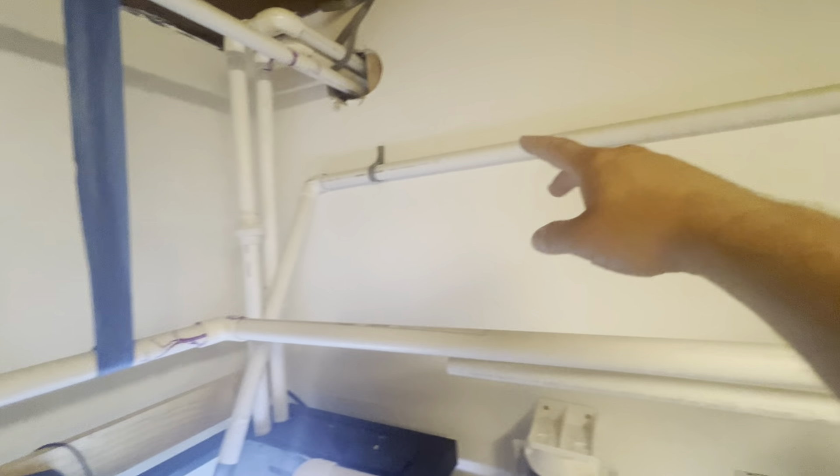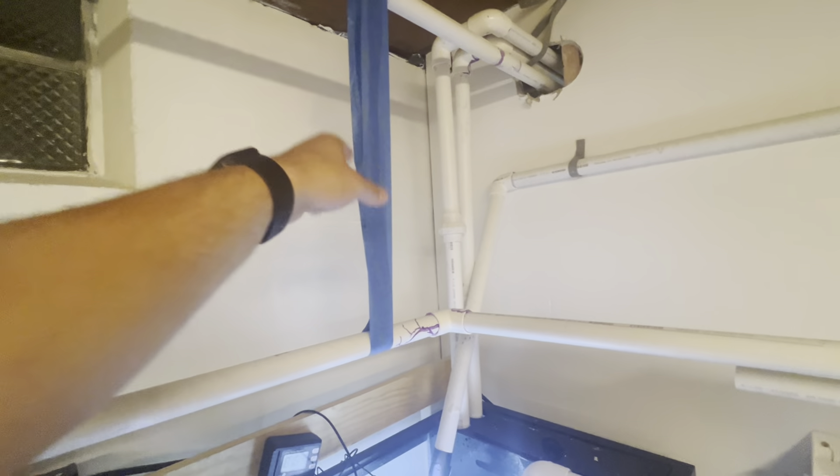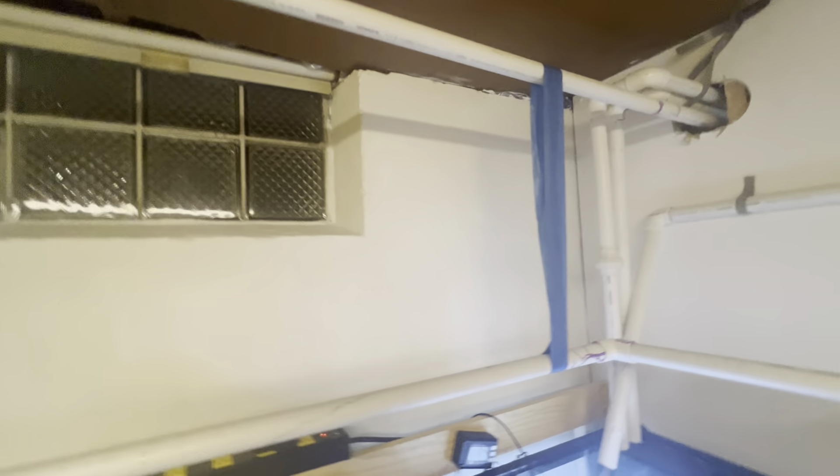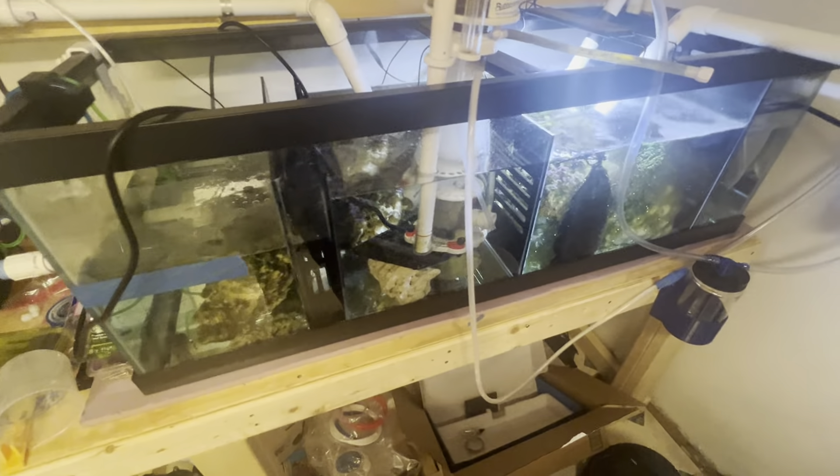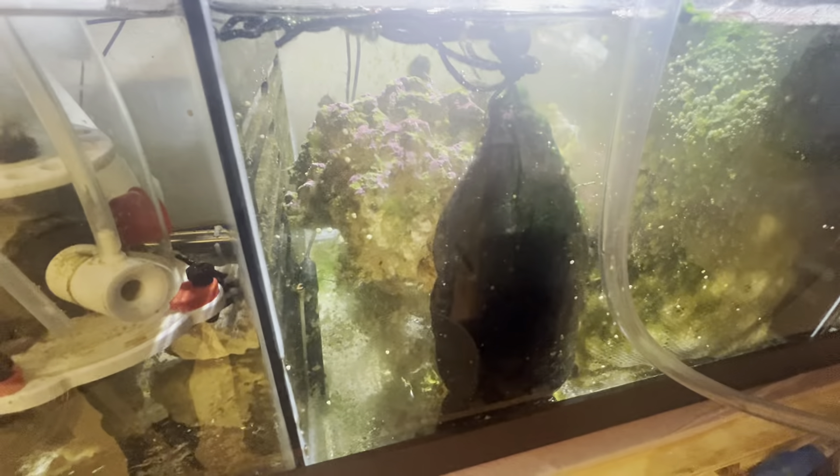These are my two return lines for my 90. This is the 40 breeder return line. This is temporary tied up — that needs to be redone better, it's just temporary right now. I've got it all set up. I redid my rock work, so I brought a lot of it down here into my sump.